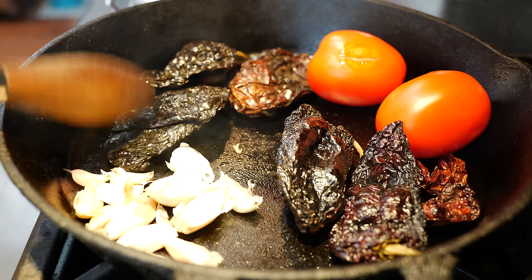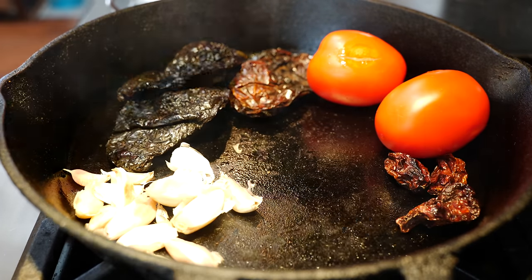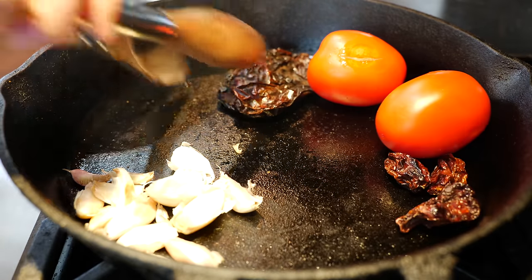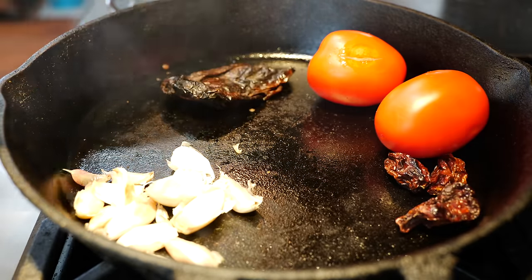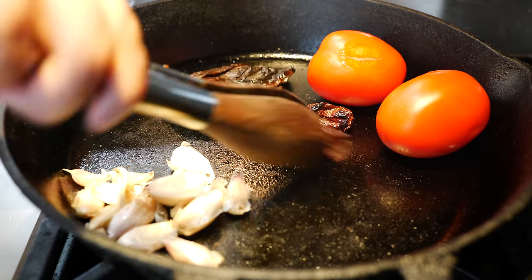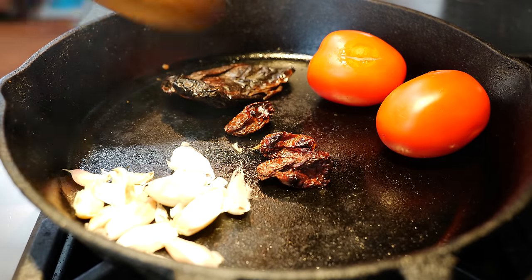When you see your chiles puff up, take them out. That's a nice tip. I just need a little bit more — these look pretty ready to me. I'm going to keep them there a little longer until they're nice and charred.